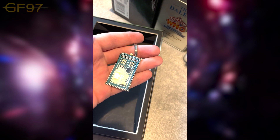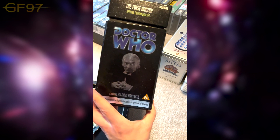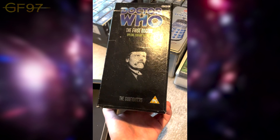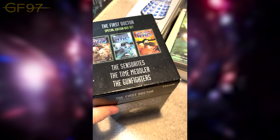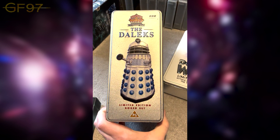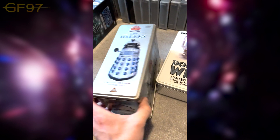Then we have the First Doctor Special Edition box set — The Time Meddler, The Gunfighters, and The Sensorites — and you can see the VHS covers on there. Opening at the top is where they'd all be stored, and these are obviously now amongst the rest of my collection. I've also got the limited edition Daleks tin — part of the 30th anniversary release — with the famous image of the Daleks.